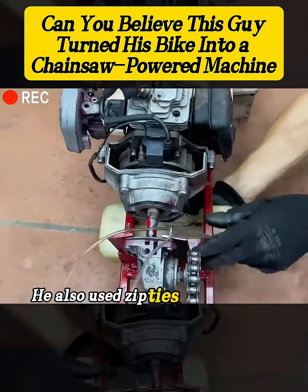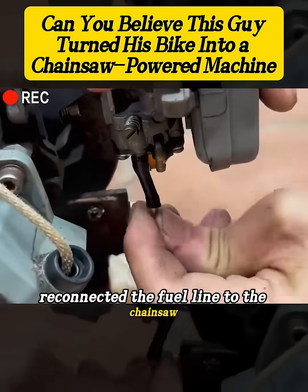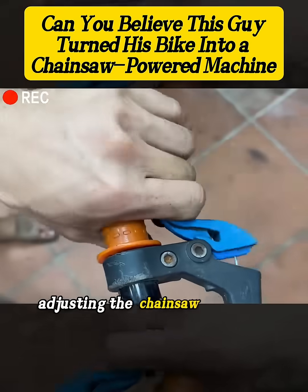He also used zip ties to secure the gas tank under the frame, reconnected the fuel line to the chainsaw, and used the brake cable to control the throttle, adjusting the chainsaw's speed.